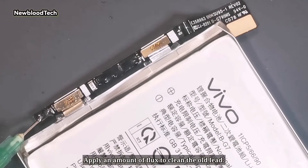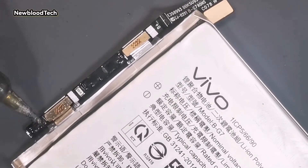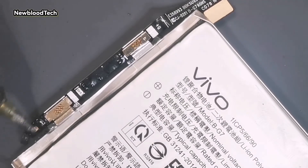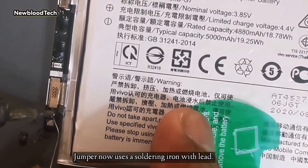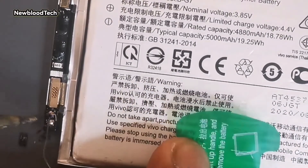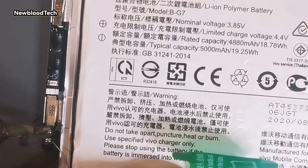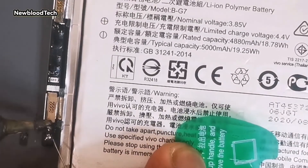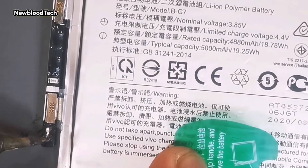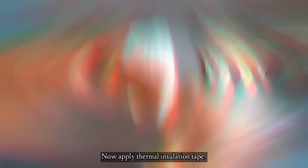Apply an amount of flux to clean the old lead. Jumper now uses a soldering iron with lead. Apply thermal insulation tape.